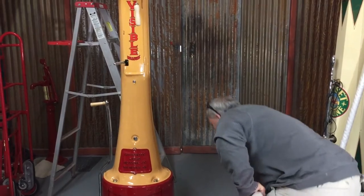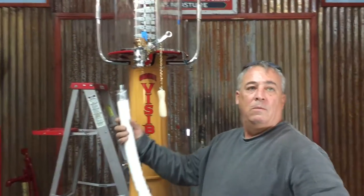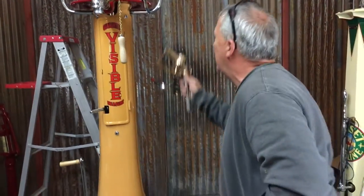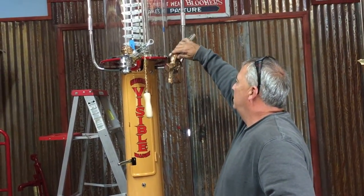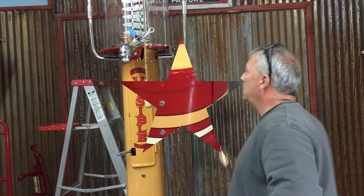You're going to screw your hose in here with your nozzle, and your hose will come up and you'll be able to hook your nozzle however you'd like. That's it.